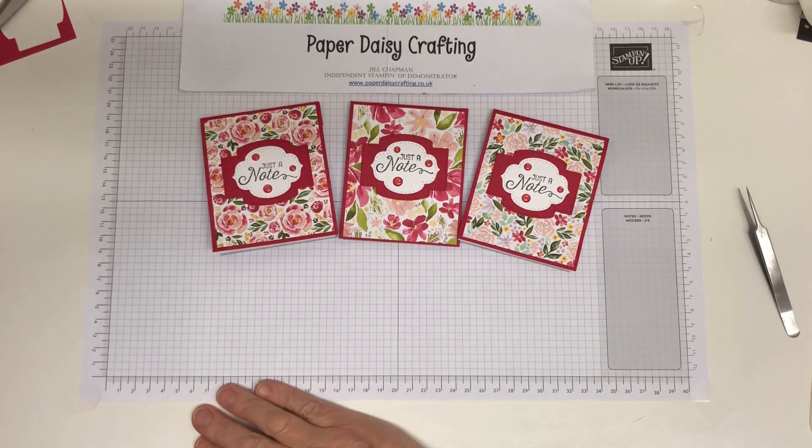The last little touch I'm going to make is to bring in some of our glittered enamel dots. Although we've used lovely lipstick, I'm actually using the Melon Mambo ones here. I'm going to do a big one — I haven't used one of these big ones before, but I've got a big space down there — and then a little one at the top, and one of the medium ones over at the side. And we're done.